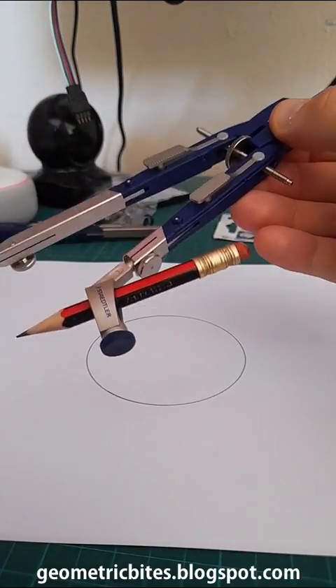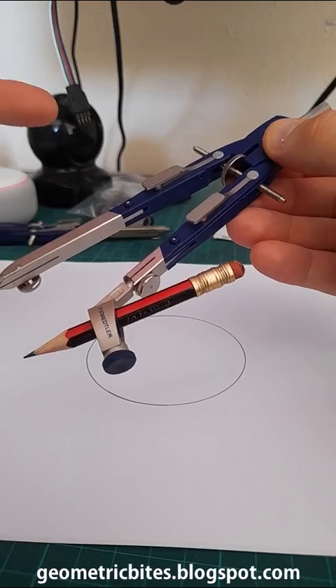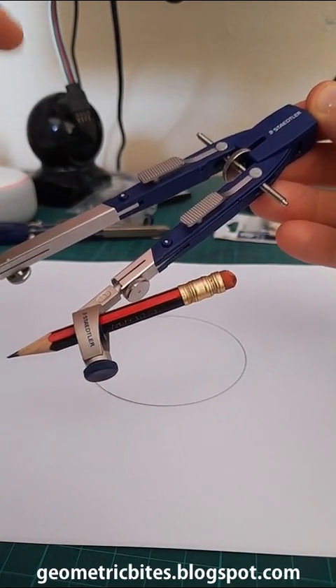Anyway, I hope this review has helped you out. And if you are interested in this pair of compasses, then click the link to Amazon just below this video.